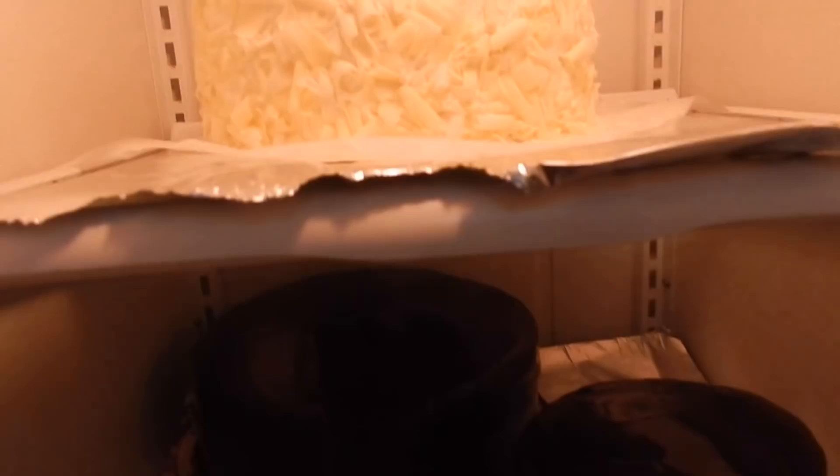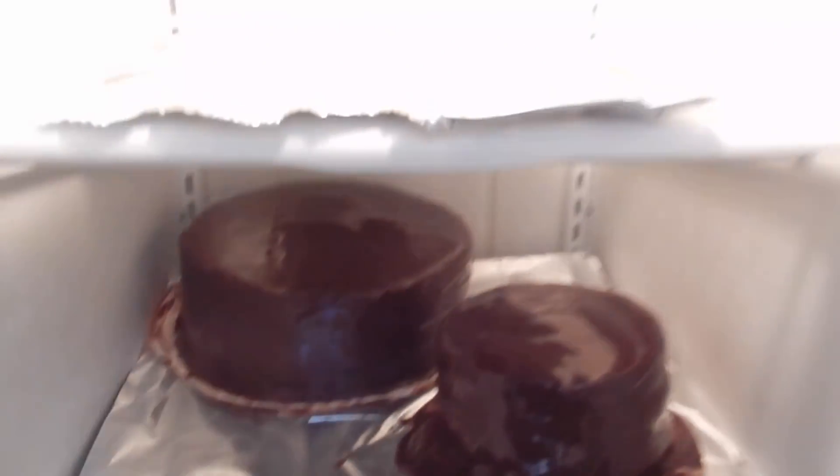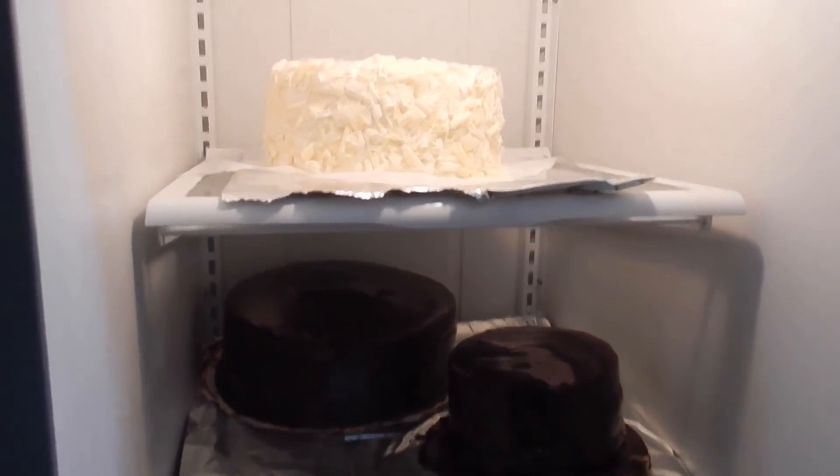There's the white chocolate lemon cake — it's gorgeous. And then we have our two chocolate cakes covered in ganache. That is the end of today and I will see you guys tomorrow, bye!